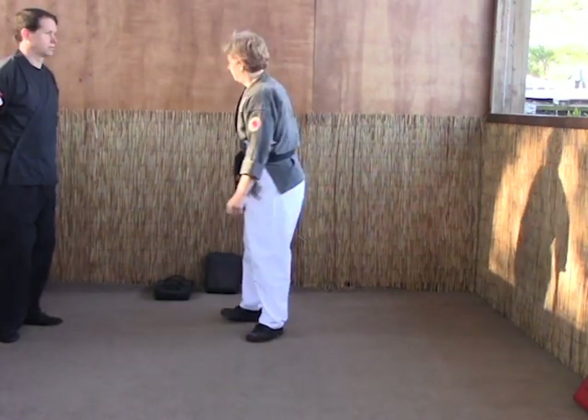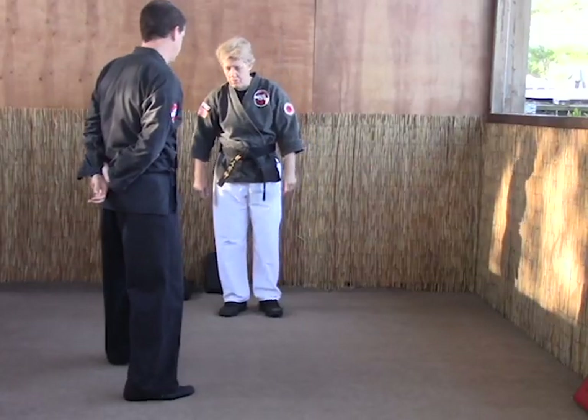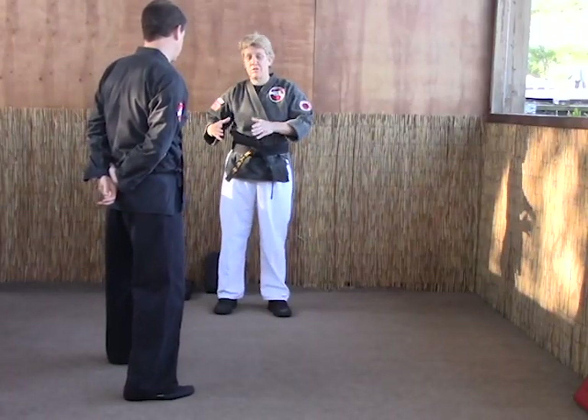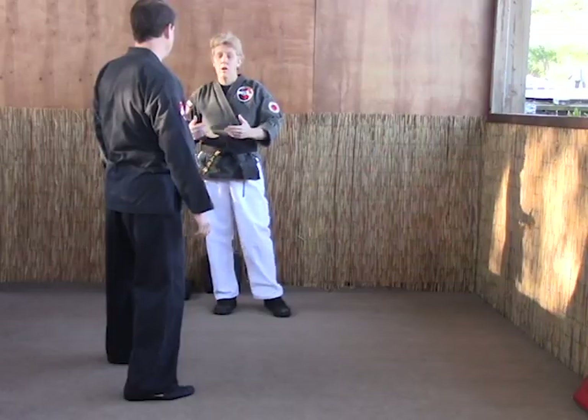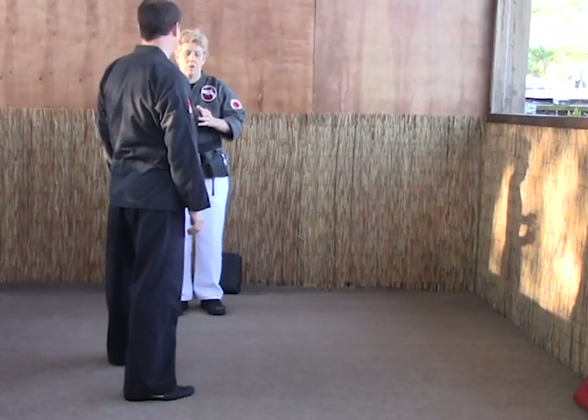Our next technique is guiding the staff. This is for a right punch. We'll put Lee here in front of me for a moment. I'm going to step off to the side just a bit so you can see and hear me better. But remember when you're doing this in the street or with your opponent, you'll be directly in front of him.